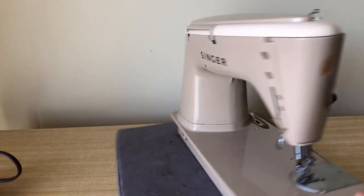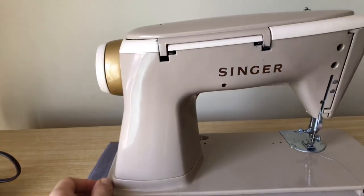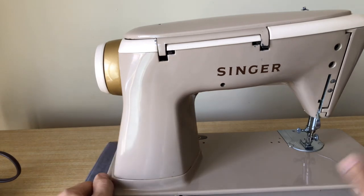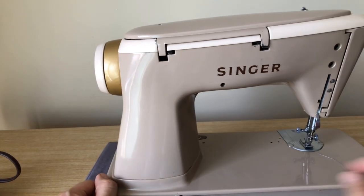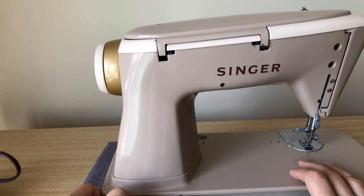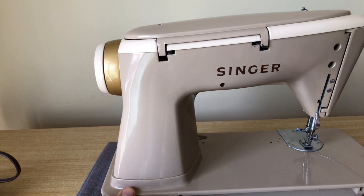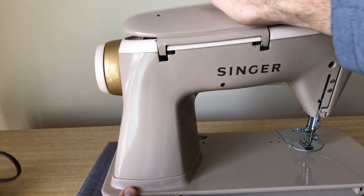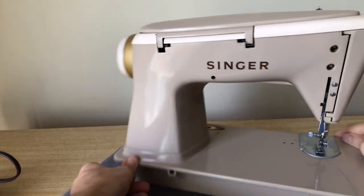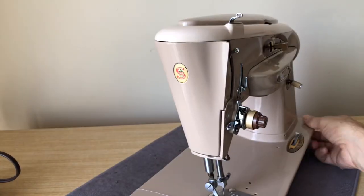The shape of the back changed — Singer changed the body shape, though I suspect the chassis is all the same. The top is remarkably different as well. I'm going to show you what it looks like when it's open from the back. You might wonder: where are the spool pins for the thread? Let's take a look at that.